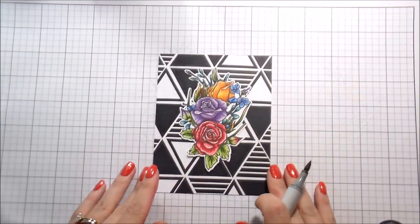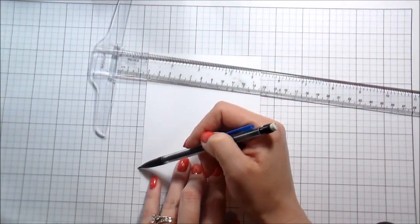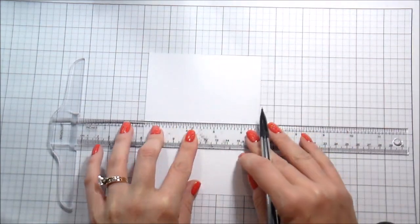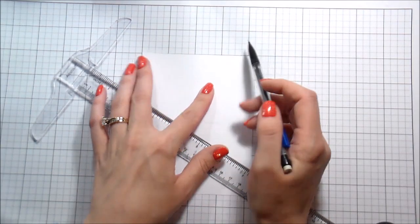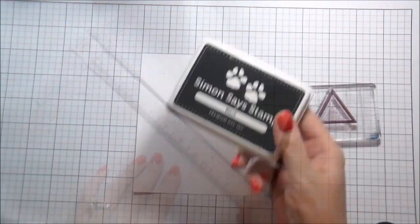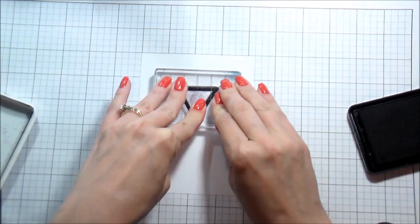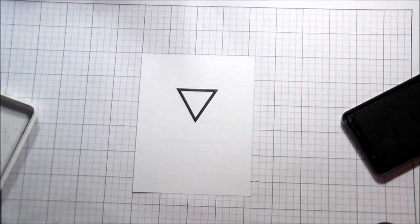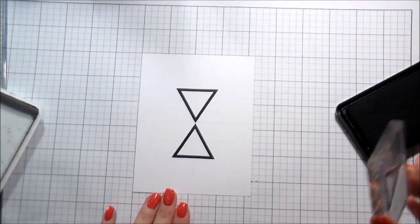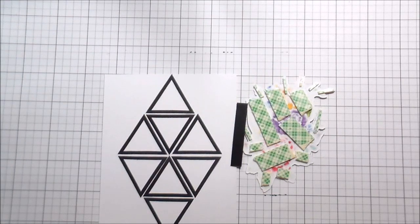This is the stamped background I did initially — I didn't love it, so I tried filling in some of the triangles. It was too busy, so I changed it up. I found the middle of my paper using my Simon Says Stamp grid mat by counting squares, then used my T-square ruler to draw a line. There are multiple triangles in the Trigonometry set and I really love them. I lined them up with my head right over to make sure I was stamping straight, and matched them using the other triangles as alignment guides. I really loved the way this one came out.